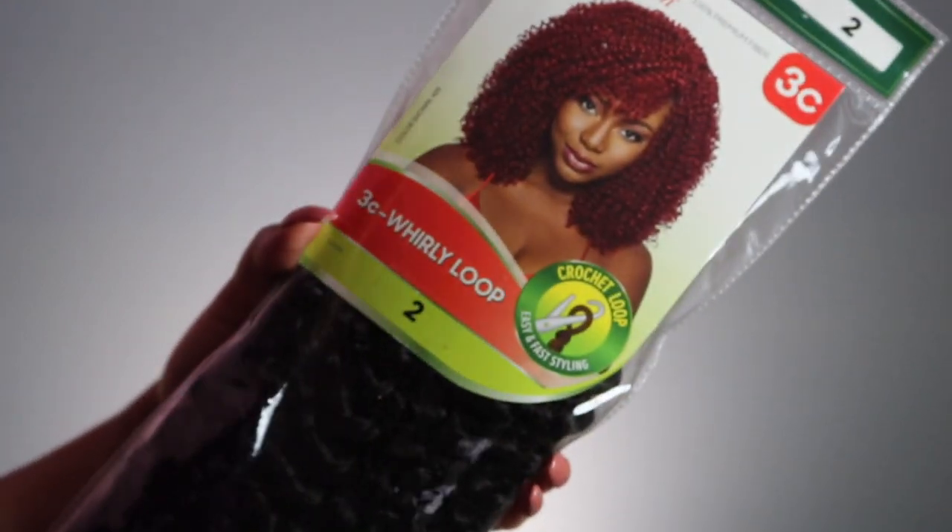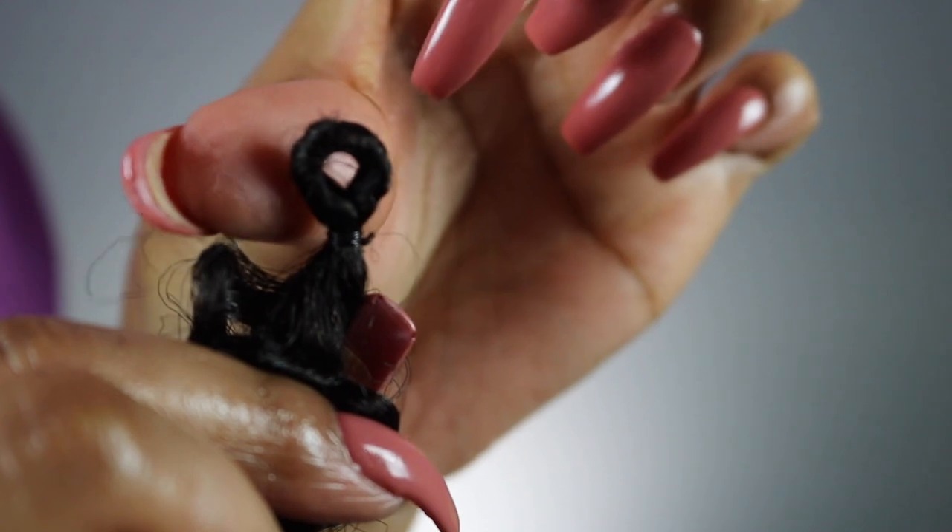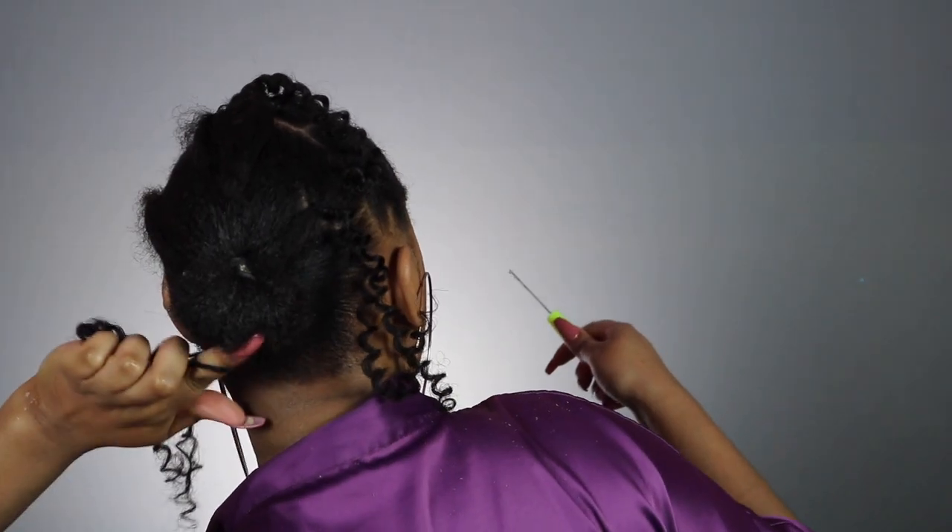Here's the hair I'm using — it can be purchased on divatress.com, check my description box for the link. It's pre-looped, and you'll see me sliding off the piece that creates the loop. Each pre-looped piece has four individual pieces inside it. I'm separating those four pieces and crocheting this as normal. The reason I'm taking the loops off is because I've done this style on my mom and it doesn't work as well when you leave the loops on — your style won't last as long because you can't really knot the hair to lock it in place.